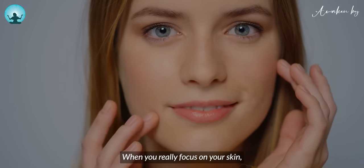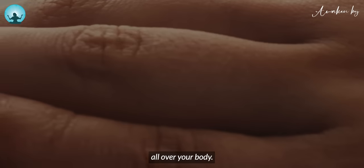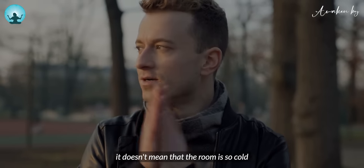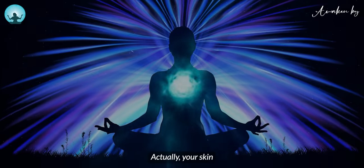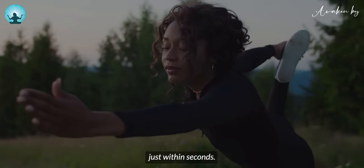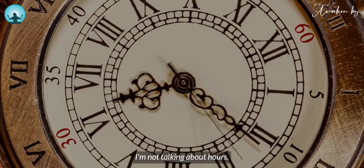When you really focus on your skin, you will feel goosebumps all over your body. When you have goosebumps, it doesn't mean that the room is so cold. Unless you feel cold, actually your skin is sucking in that energy, balancing your entire body just within seconds. I'm talking about seconds, not hours.